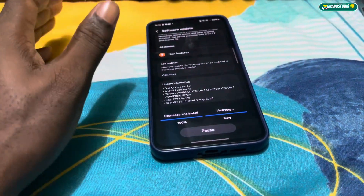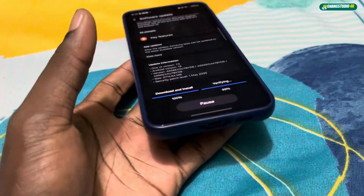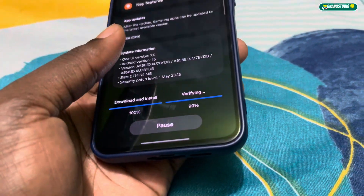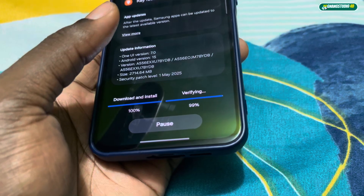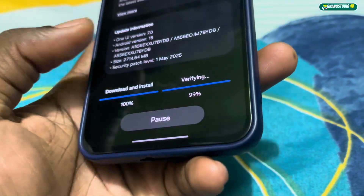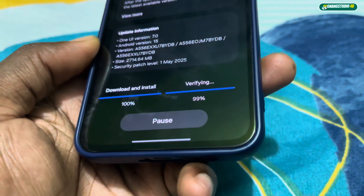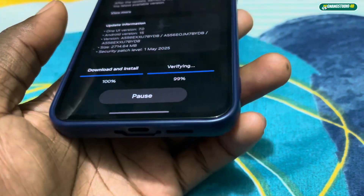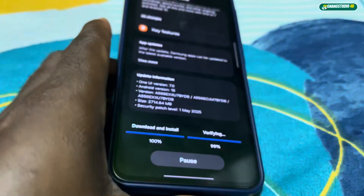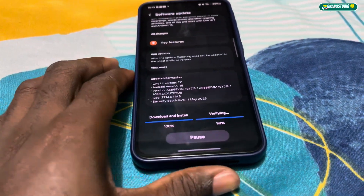Okay, this is just crazy. How did we get started so fast? I can already see 99% — I think we just need to wait a minute.